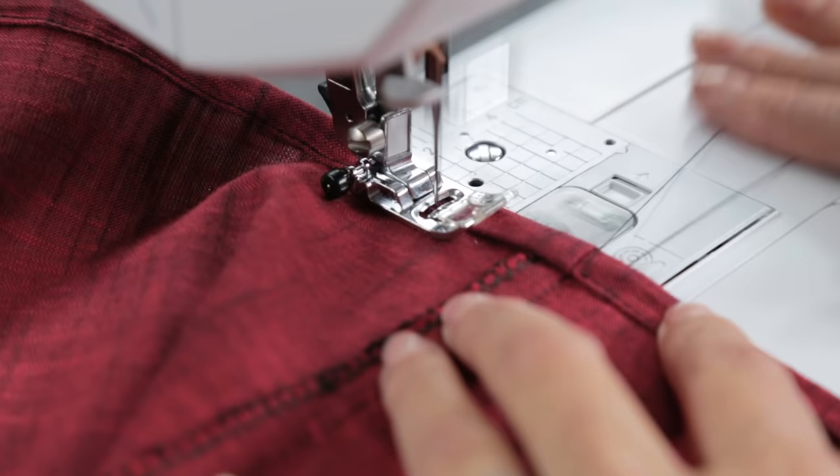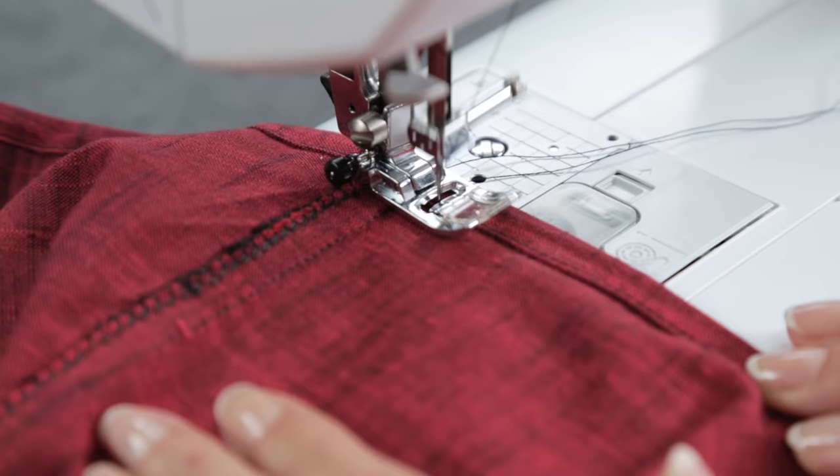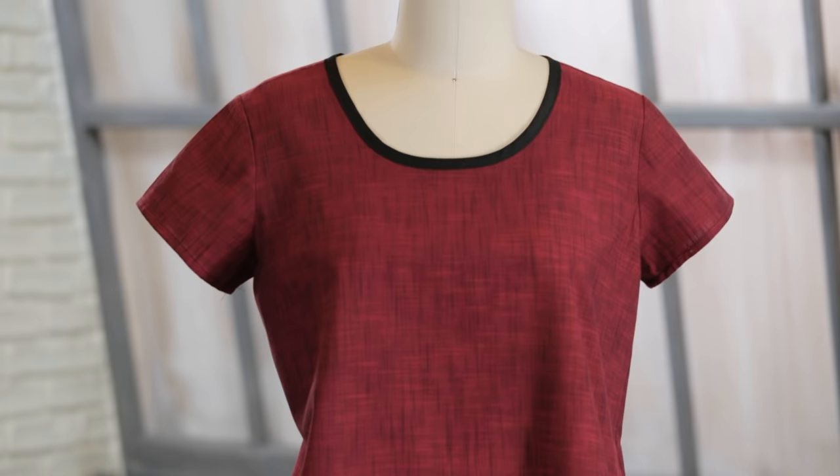As you get back to your first stitches, go over a couple of them, then back stitch to secure the thread. Repeat the same hemming technique for the sleeves, and you're all finished! To get this pattern, fabric, or more expert instruction, be sure to click the i in the top corner of this video.